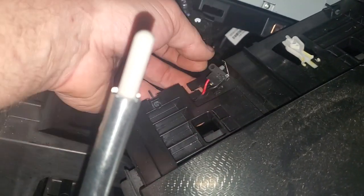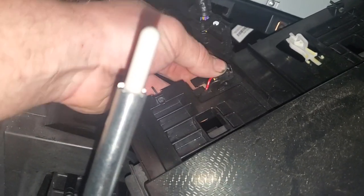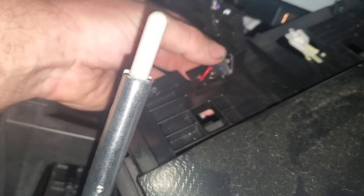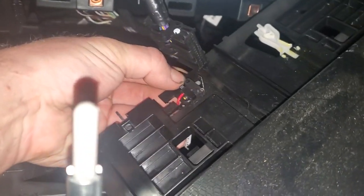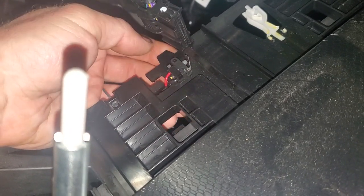There's actually a clocking point for it — a pin. It sits like that in the back, and you'll have to pry these little tabs open on each side to slide that out of there.